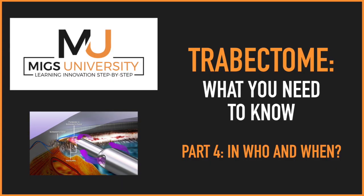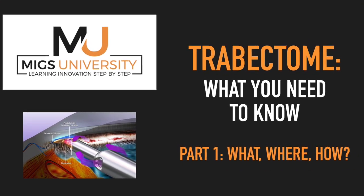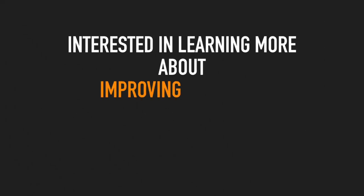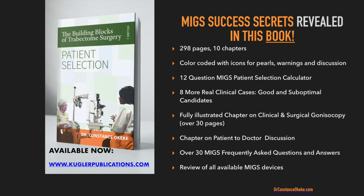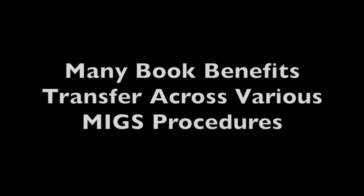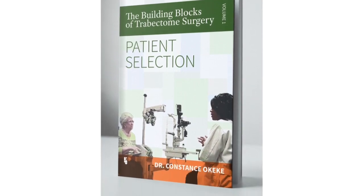Did you stick with me the whole way? Awesome! If you want to know what you need to know about when to best use the device and which patients, stay tuned for the last video in the Trabectome series of MIGS University. Check out the links below or card to get access to the first and second videos on the what, where, and why of Trabectome. If you're interested in learning more about Trabectome or MIGS in general and improving outcomes and enhancing your approaches to patient selection, I invite you to check out my book, The Building Blocks of Trabectome Surgery, which is packed with my pearls, personal notes, steps to avoid, and action points to ease you into adopting a new MIGS procedure. Many of the benefits in the book can be transferred across various MIGS procedures, so check out the links below for more information and special discounts in the description box.